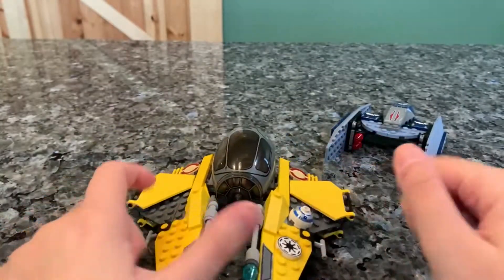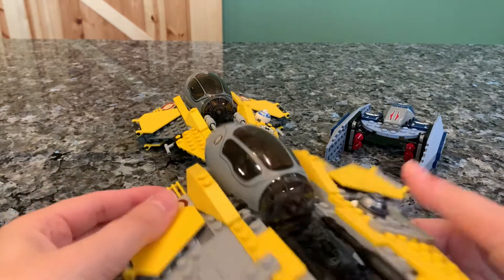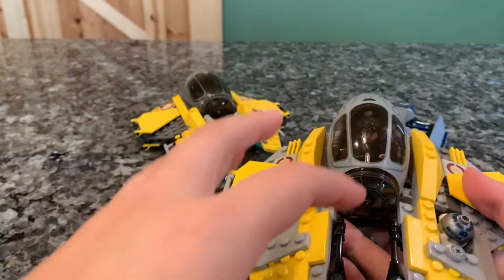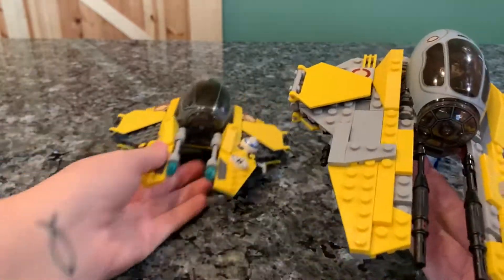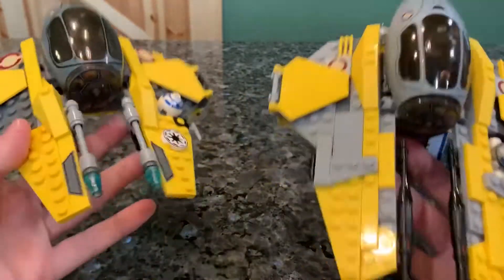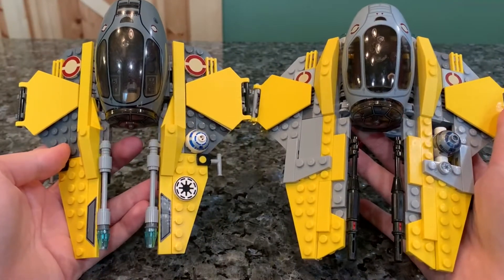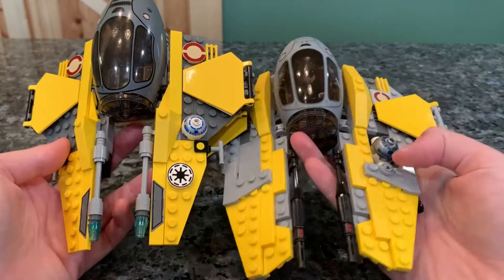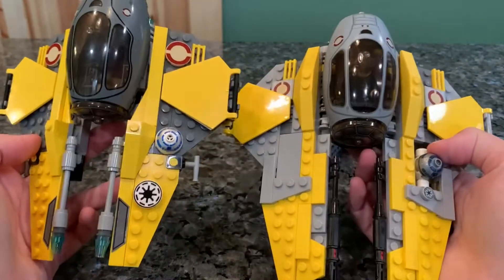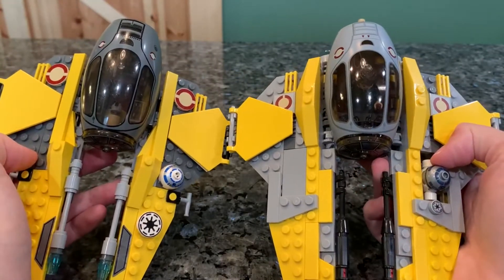Directly comparing that to the newer Starfighter, which is quite a bit bigger — this one has a larger piece count with just the ship alone, so you'll have to take that into account. But you can tell they kept the design pretty much the same and just changed some stuff. They made it bigger, gave it some more detail, and made the blasters a little bit more accurate.